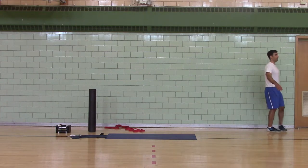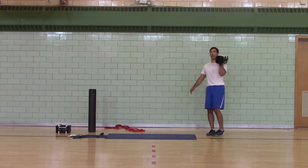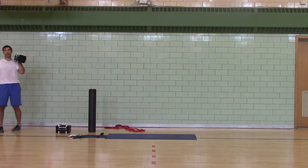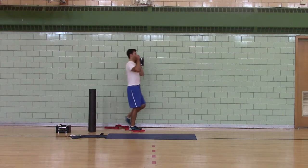This is pretty close — I think I'm leaning. And then you can do a waiter's carry: one dumbbell, different emphasis, or two dumbbells, different emphasis.